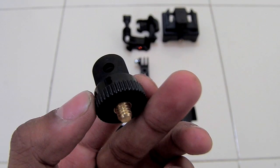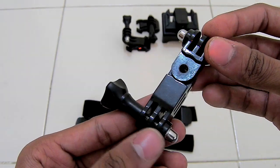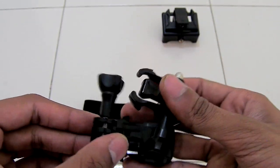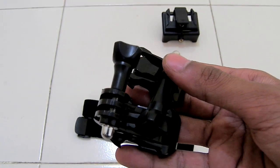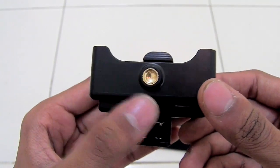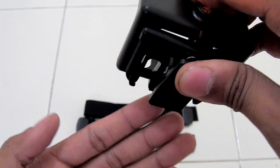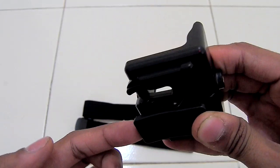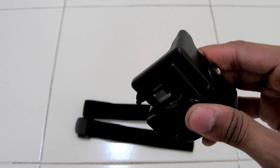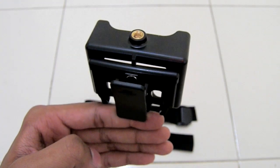There is an adapter to connect the camera — some supports connect your camera in different orientations. There are bases to connect your camera for each mount; each mount has a different base. There is also a clip to connect your camera directly to the tripod using this nut, or to use this holder as a clip so you can clip the camera mount to your shirt or any kind of surface.